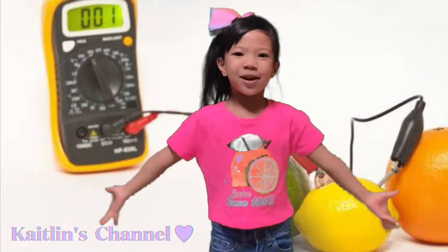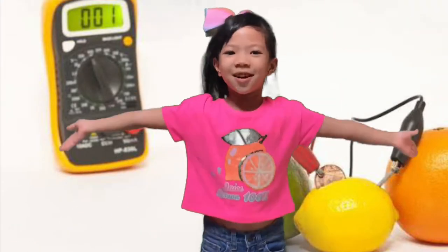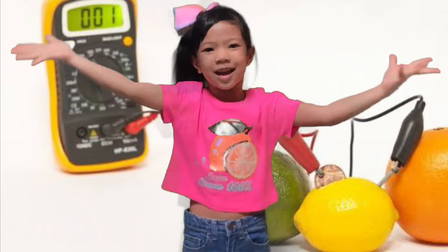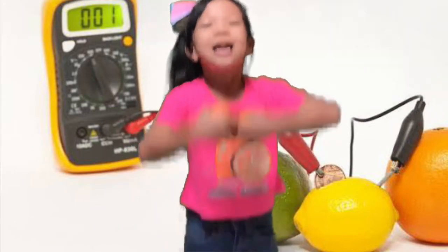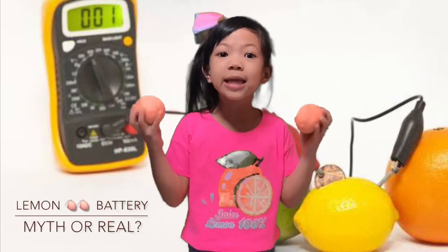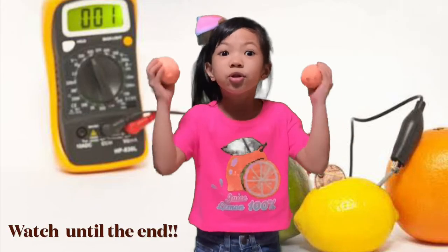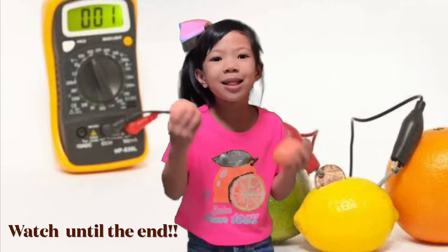Hi friends! Welcome back to K-teens channel! Guess what guys? We're going to have an experiment today! With my shirt itself and I say lemon time! Did you know guys it's not the lemon that makes the electricity? You have to watch the end of this video to know the answer! Come on let's watch it now!